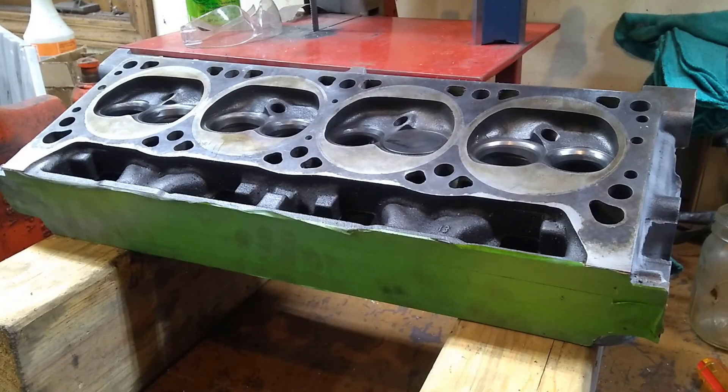Hey there! Welcome back to the channel. Today we're going to be working on these heads.